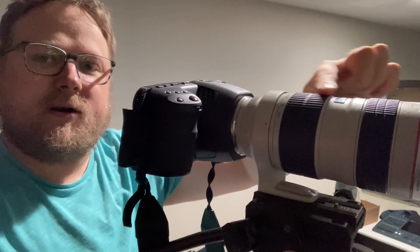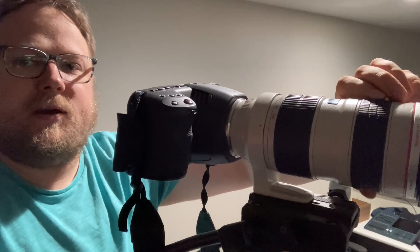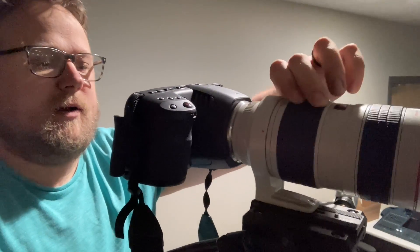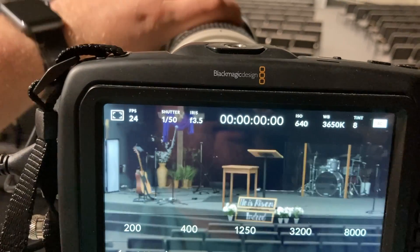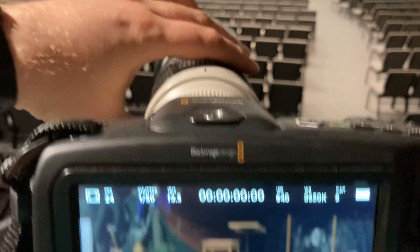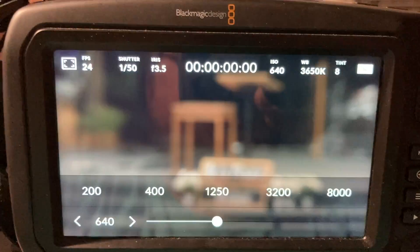On the lens there are two rings. The first ring is your focus — you can see it going in and out of focus. The second ring is your zoom — you can see we're zooming in and out. We're going to use focus assist to dial that in.